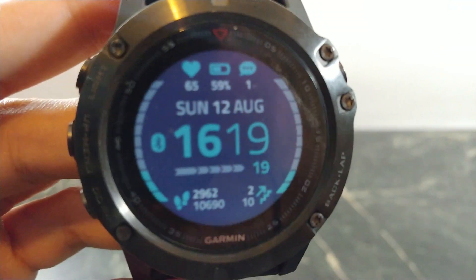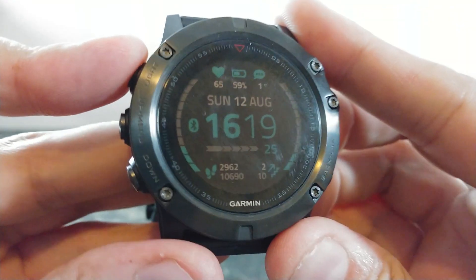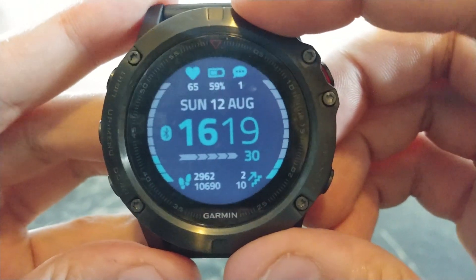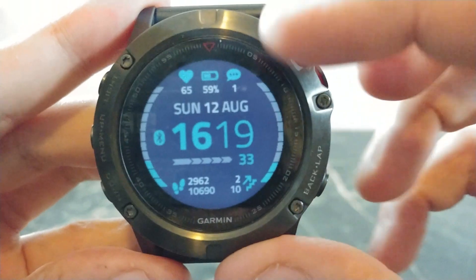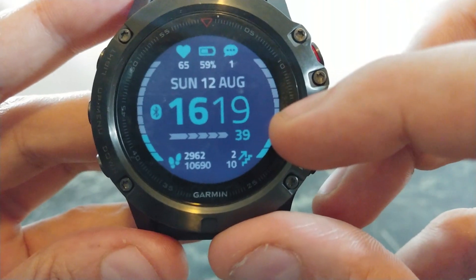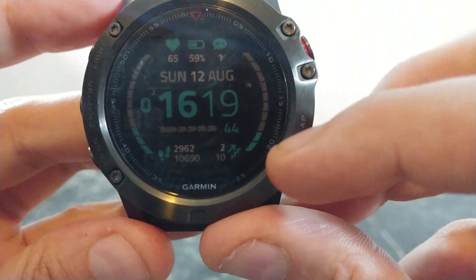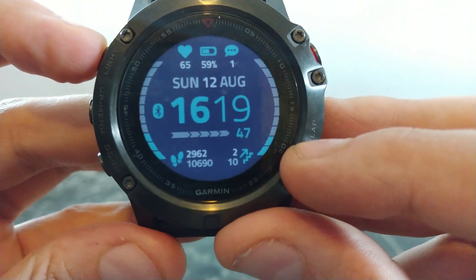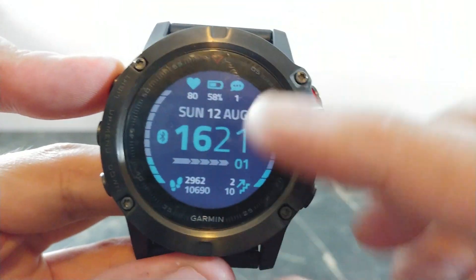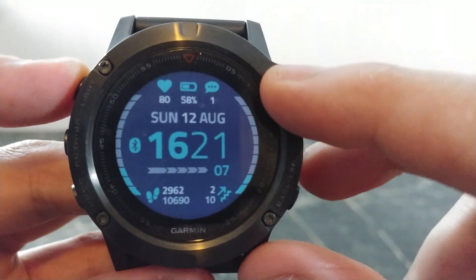The next one I want to show you is called Crystal. It's a nicely designed watch face that definitely goes well with the round screen. At the top you have your heart rate, battery level, and the amount of notifications waiting for you. You also have your date as well as the time, nicely displayed right in the middle along with the seconds. At the bottom you have your steps in relation to your step goal and the amount of flights climbed. The two meters on the left and right are customizable — right now I have them set to show progress toward my step goal and flights to climb.